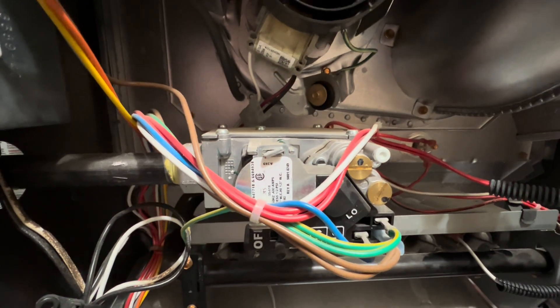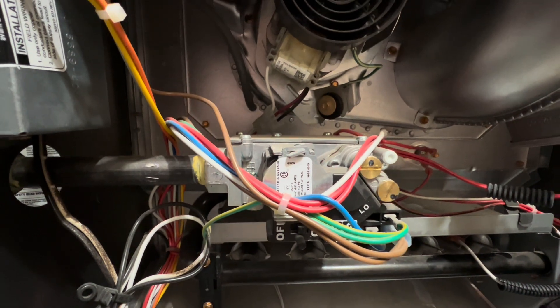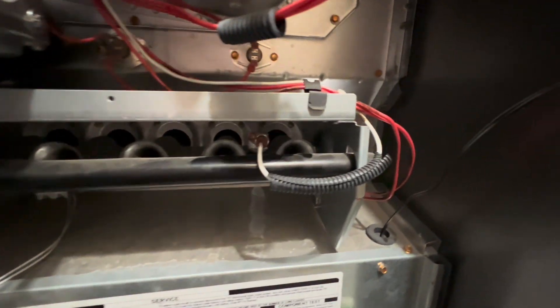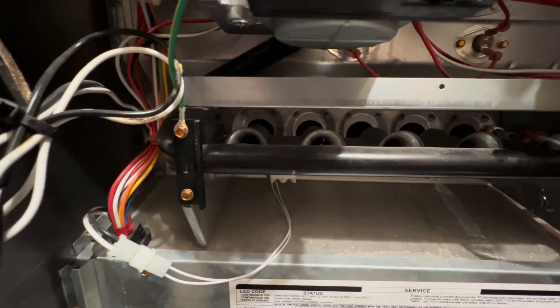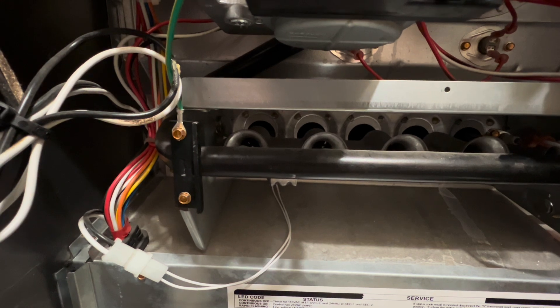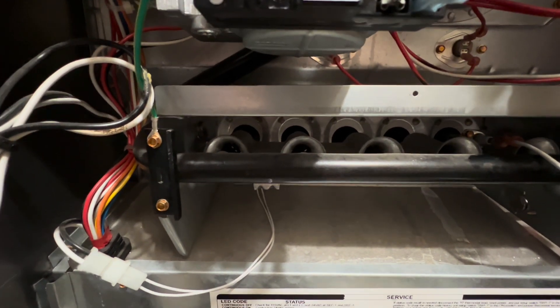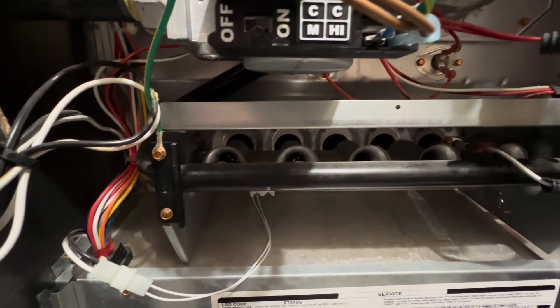Right over here we have our gas valve, and as you can see, it's in great shape. This is powered by natural gas as you can see right here. And of course, we have our five burners. Right over here we have our flame sensor to our right, and to our left is our silicon nitride igniter. This will obviously glow from 120 volt power, and then that will cause the gas to ignite. It glows at 2,000 degrees Fahrenheit, which is definitely enough to ignite the gas.